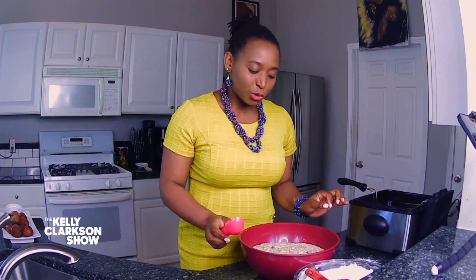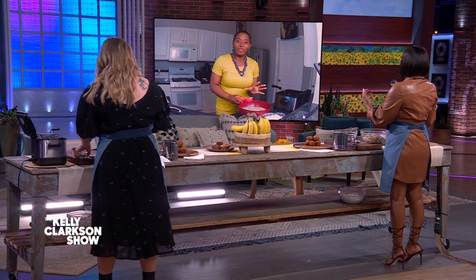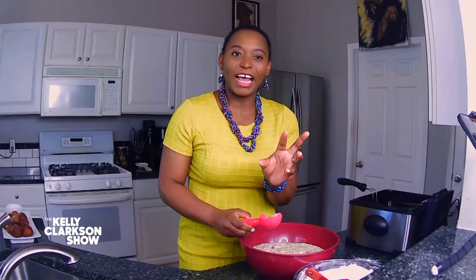So after our mixture has risen, we're going to scoop it and put it in hot oil to fry it. It's very important that we heat our oil from medium to high — about 350 to 375 Fahrenheit. We also need to deep fry our puff puff to maintain the shape. If you shallow fry, it's going to be very flat. But if you deep fry, it's going to be very round, which is the shape we want.